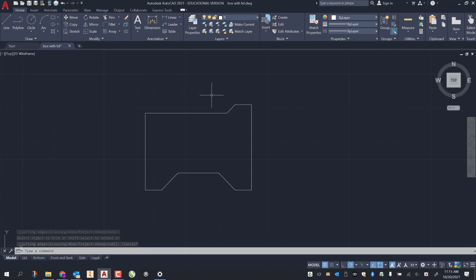Now I go back to the offset tool: O enter, enter again. I offset this by a quarter of an inch — 0.25 enter — and this side 0.25 enter. I escape out and delete one line I don't need.